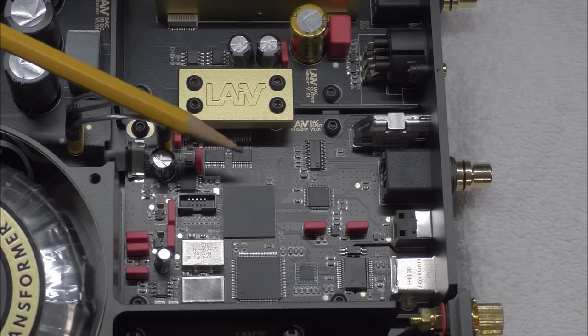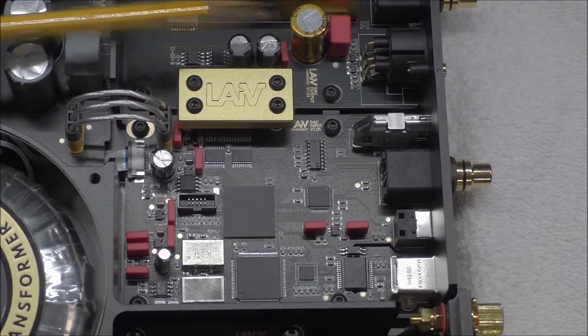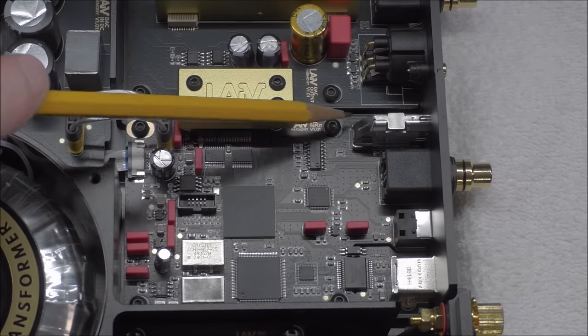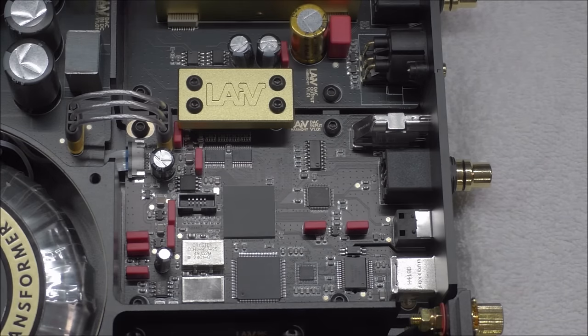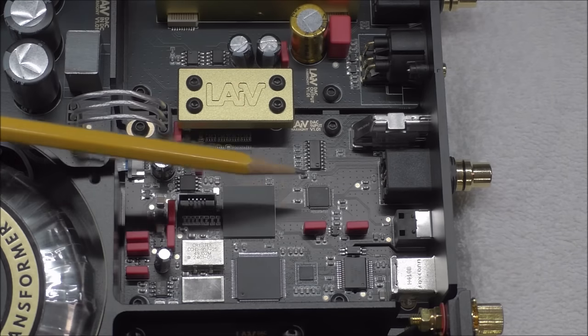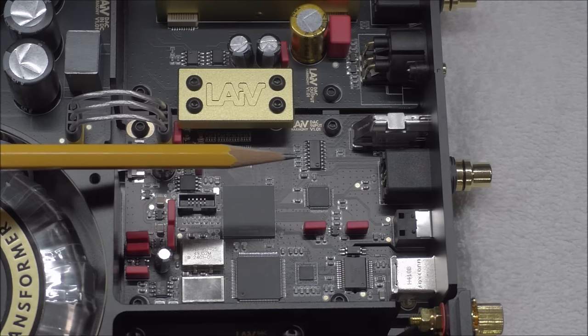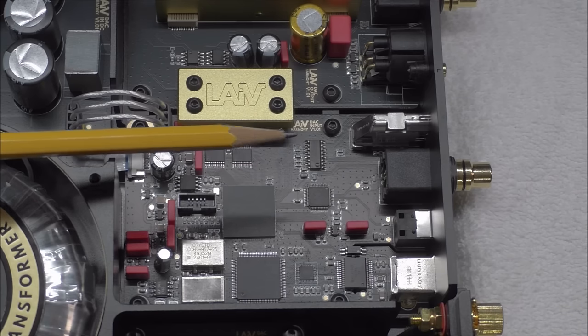Those chips are here, but the signal is sent through a galvanically isolated bridge. These two circuit boards are completely disconnected from one another. Prior to the ladders is the latch circuit, which is used to ensure that each bit of data is held steady while the conversion happens.